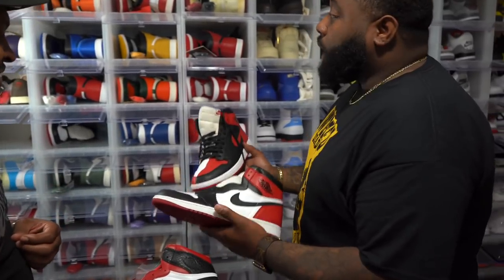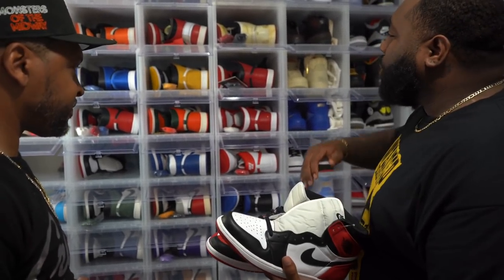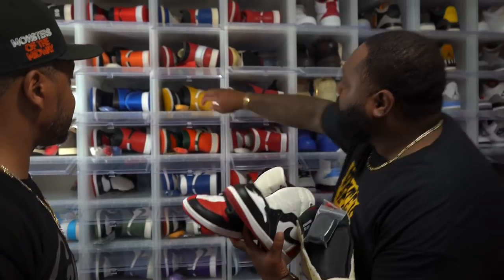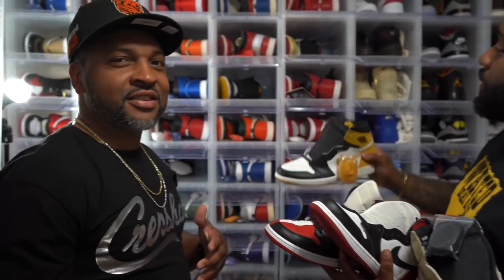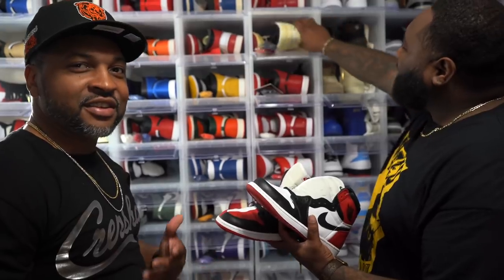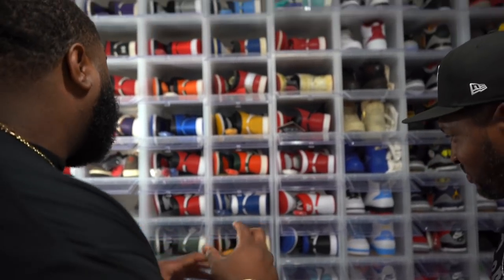When it comes to Air Jordan One colorways, are you more traditional red, white, and black, or do you go with something crazy like the Ochre Yellows? Well, I like to get my gear on, so I like my shoes to match my fit. I'm not into all the really crazy colors — I like the more basic colors that are easy to match up with a nice outfit, and Jordan Ones pretty much go with everything.